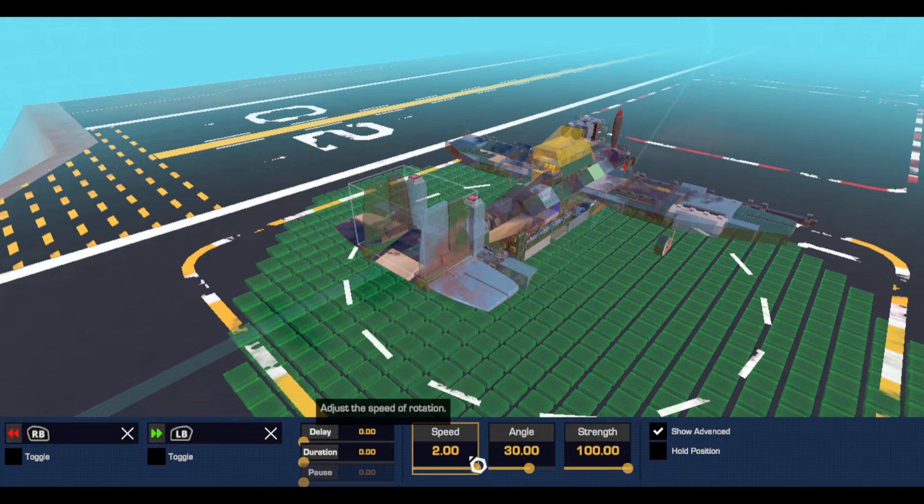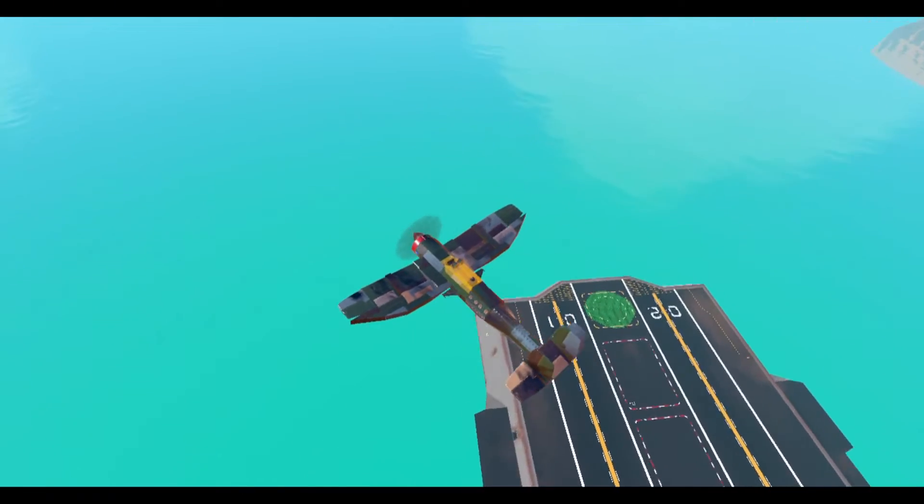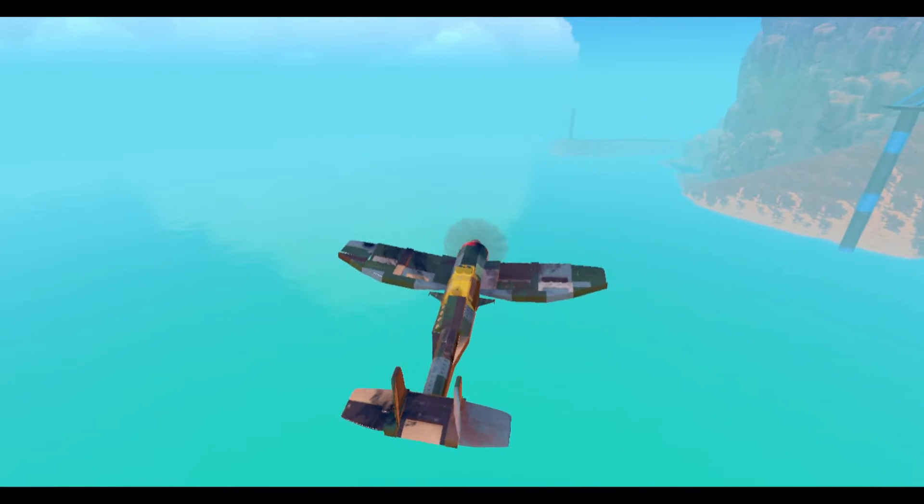The first thing you can do to fix this is slow down the motion of the hinge or wing piece that's generating the yaw. This matters most when you release the input. If the rudder moves slow, it will resist a lot of the tail wag that tends to follow.